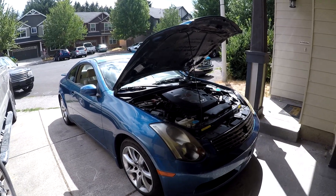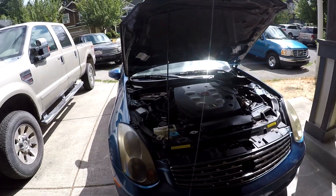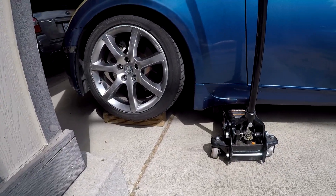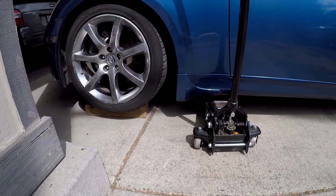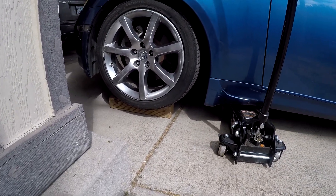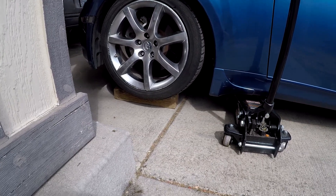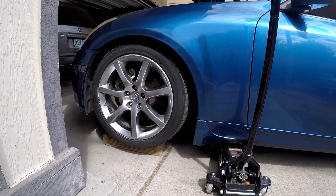What's up everyone, today is a new project. I got a 2005 Infiniti G35 coupe and today we will be doing an oil change. My jack doesn't go down low enough to go under the car on stock suspension, so I drove up a piece of wood and a smaller 4x4, and now we're gonna lift up the car and get right underneath.